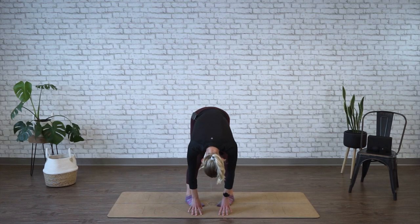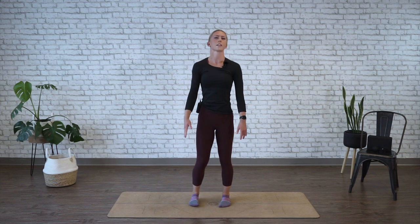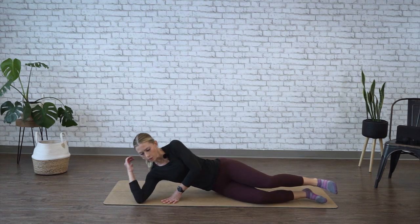All right, slowly round and roll your back all the way back up. Head comes up last, and stand center. We're moving into a side-lying quad stretch. So picking one side to start, coming onto it. You're going to relax your head onto your arm.